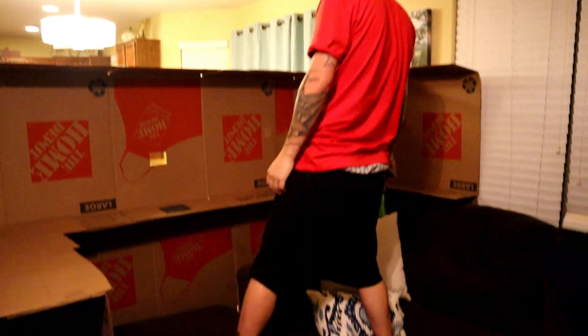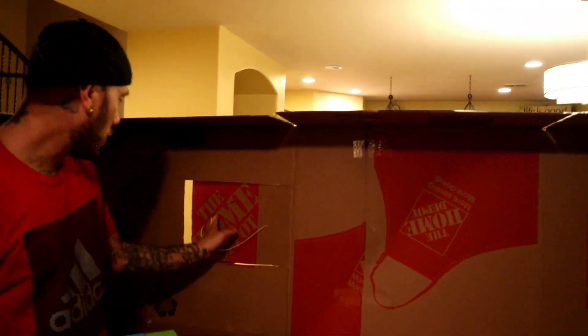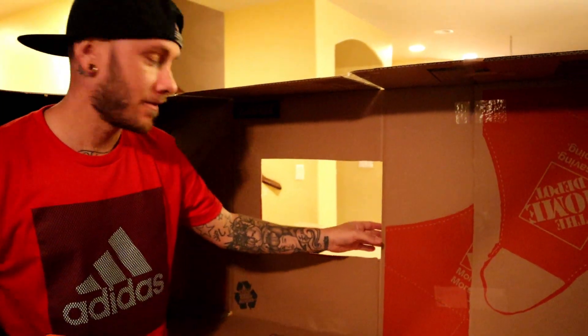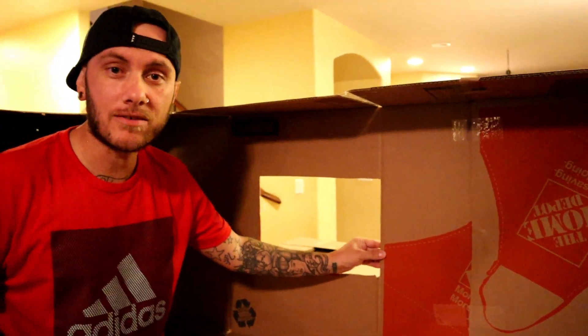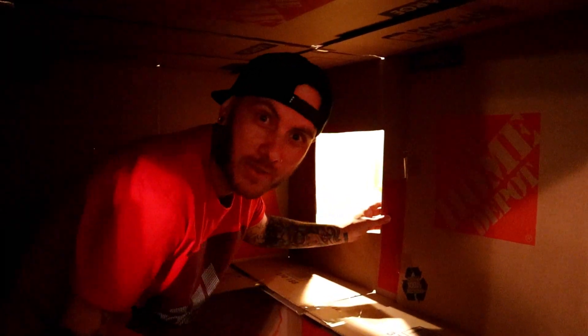Right here we've got our two windows, so when your mom or your wife need you, they can hand you your TV dinner right through here. You hungry? Hey mom, can we get some meatloaf? And then over here we've got a second window, that way you can shoot people from different angles, and also your mom can hand you hot pockets through this window as well. Hey mom, the meatloaf — we want it now!